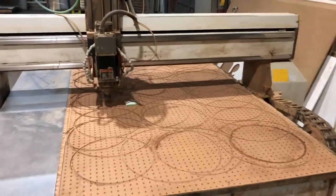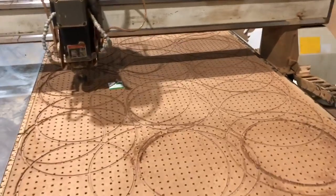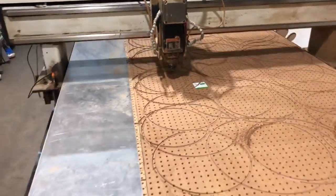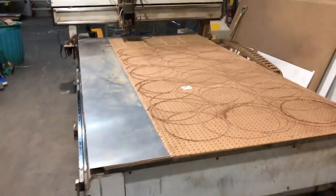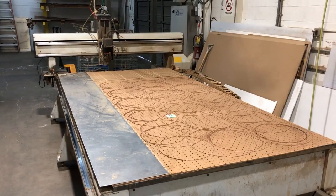If you turn on the vacuum table too, look again — vacuum table is running. Thank you for watching our video.